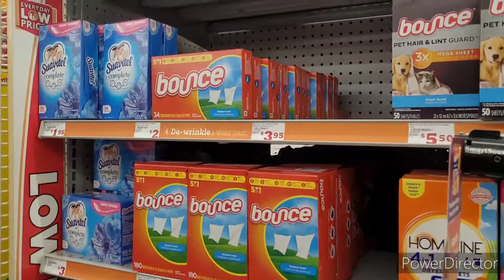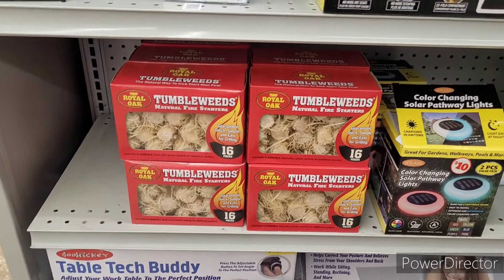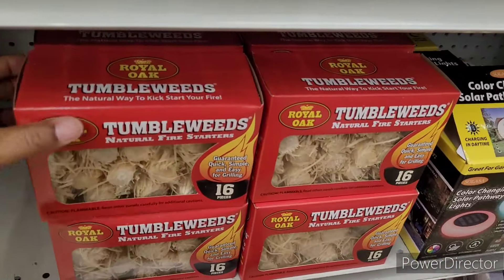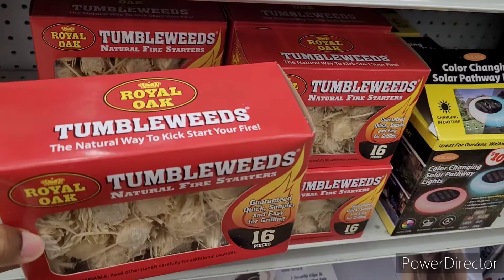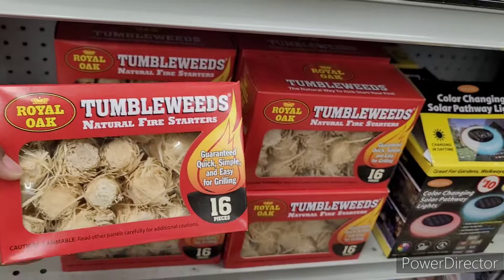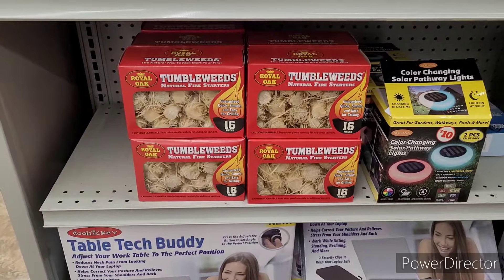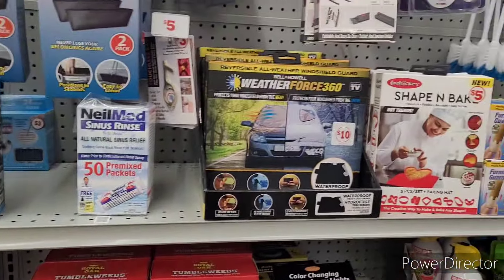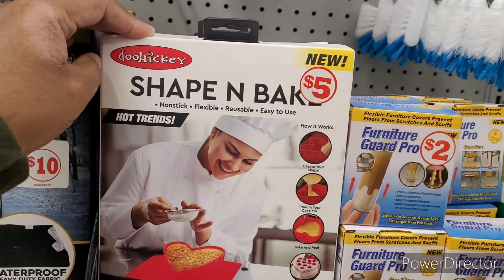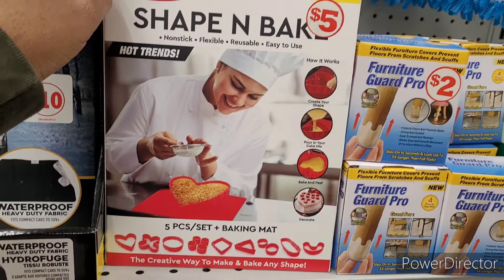Alright, let's go see what else we can find. I came over here and I thought these said 'tumbleweeds' — you know, those little firecracker things you throw down and they pop — I thought this was the bigger version. But it's actually the natural way to kickstart your fire. And then these other things scared me too — I thought there were some little critters in them! You know how it looks from afar. Then they have a shape-and-bake non-stick flexible reusable hot mat, a five-piece hair and baking kit for five dollars.